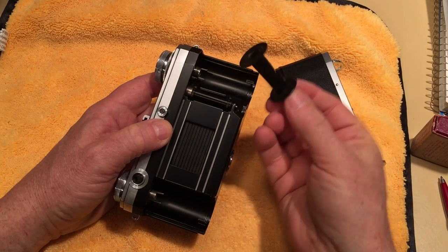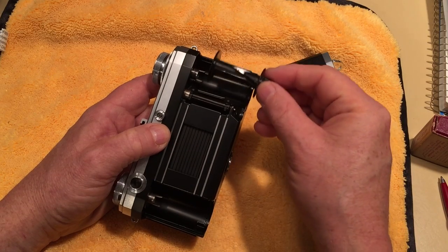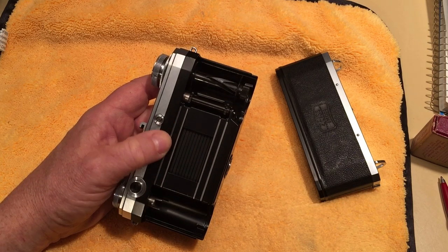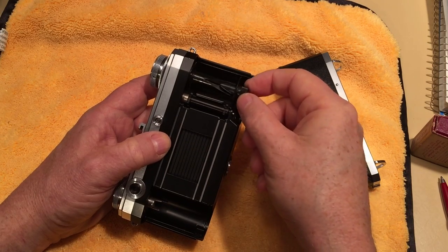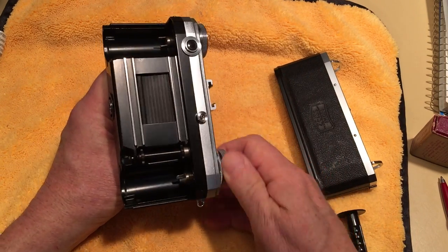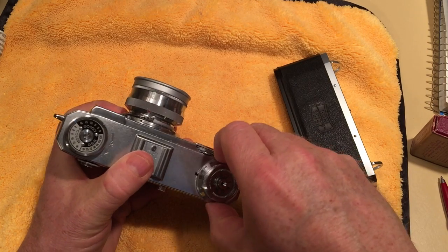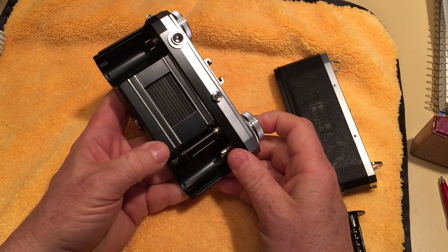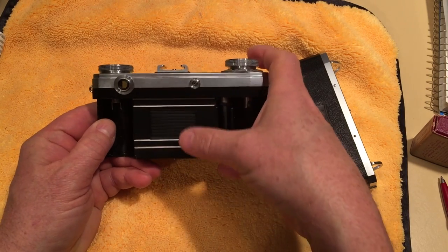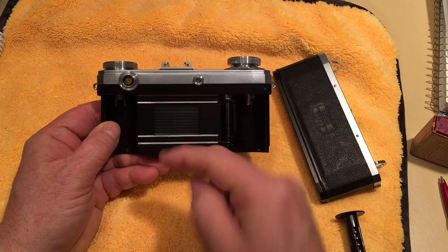The removable take-up reel can be a problem because if you lose it you can't use the camera. You can get replacements, but they're pretty expensive. I have some from a Kiev camera — which is the part of Zeiss that was taken by the Russians and moved to Kiev after World War II — and they fit, so you can use those; they're usually a bit cheaper and more readily available. This is a focal plane shutter and it travels vertically — you can see it operate. One advantage of the vertical focal plane shutter is that it has less distance to travel, so the sync speed is usually faster. It's 24mm from top to bottom and 36mm across, so it takes less time to travel vertically.